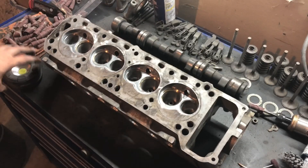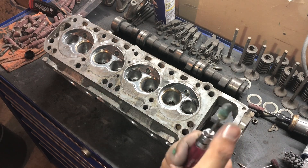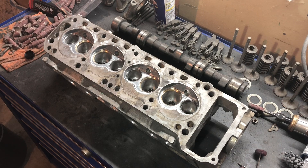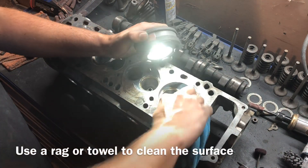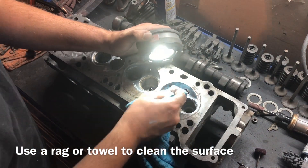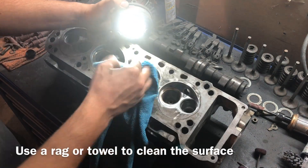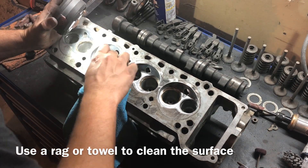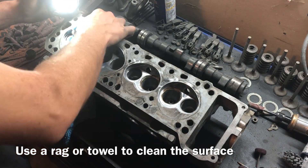Just to show you guys what I was using here — it's nothing special, just a little kit I picked up off Amazon. It's got a bunch of different polishers in different shapes. It seemed to work pretty well. We're going to go ahead and buff this out and see what we got.